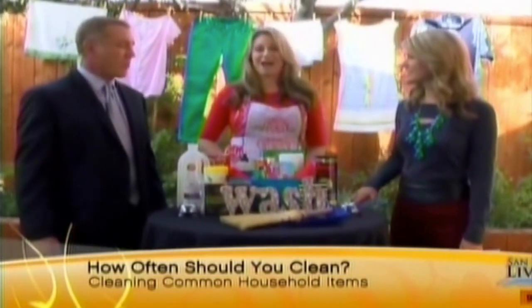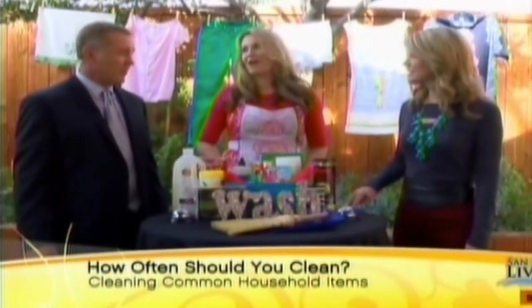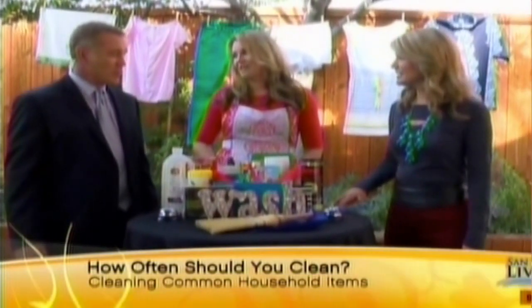I'm going to test your knowledge to find out if you two know how often you're supposed to be cleaning some common household items — and you might be surprised at some of these answers. Today, I'm getting a little bit tired of pool parties and backyard barbecues — the same old, same old. I want to have the party that everyone's going to be talking about.